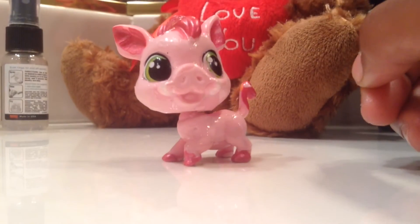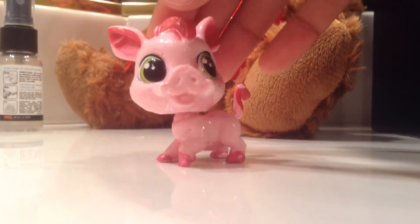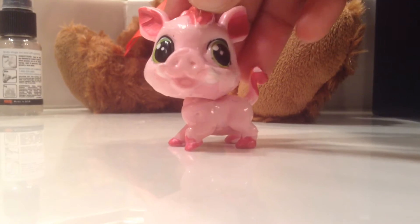Hey guys, look — today I'm going to show you this pig that I customized. Let's get started.